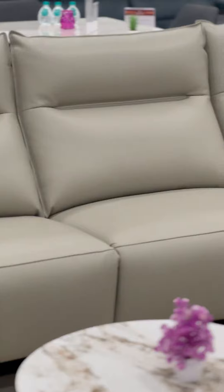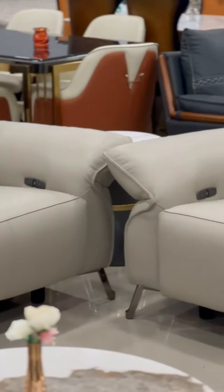Hi friends, welcome to Red Star Imported Furniture. Today we will introduce a new unique style design of the sofa. It is 4 recliners. It is stainless steel, leather thickness is 1.3mm, and 4 power recliners.